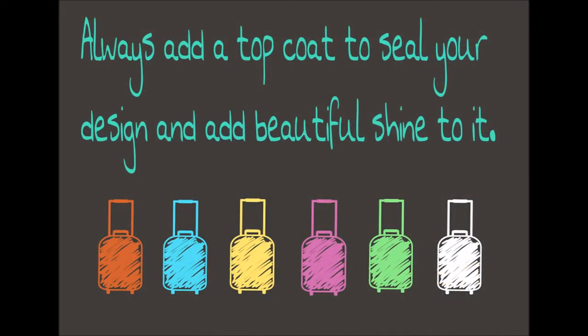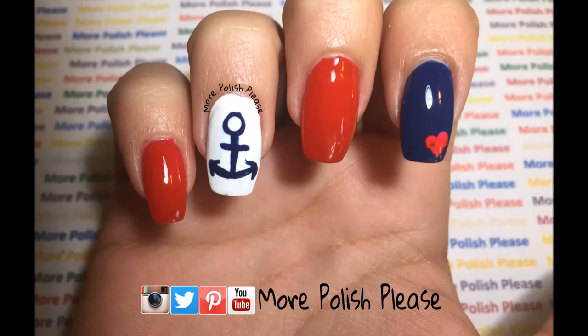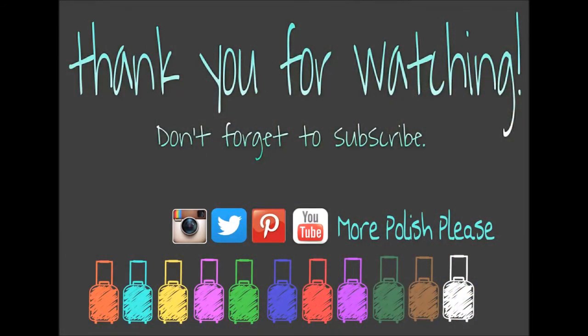Thank you for watching! I hope you enjoyed the design. Please show me your recreations with the hashtag More Polish Please, and don't forget to subscribe.